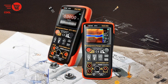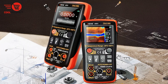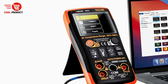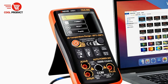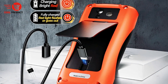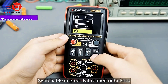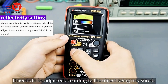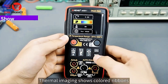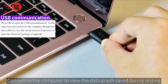Coming in at number two is the Anang RAR01 Thermal Imager Multimeter. It is a versatile tool that combines traditional multimeter functions with advanced thermal imaging, offering a practical solution for professionals and hobbyists alike. One of its standout features is the Mage Color Ribbon, which provides four distinct color swatches — black and white, iron red, heat, and rainbow — allowing users to adapt the display to different testing scenarios.